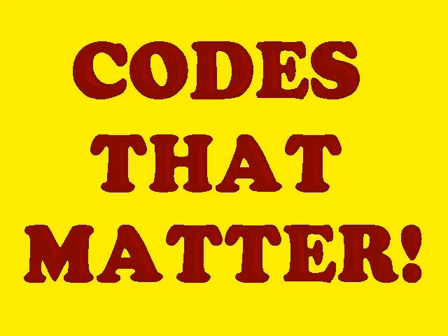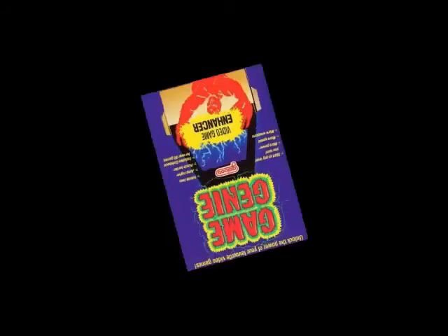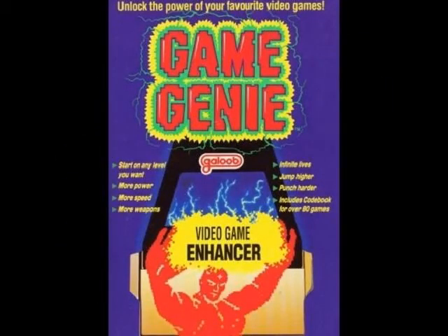Welcome! In these videos, I'm going to highlight the most useful Game Genie codes — codes that will make you want to play these classics again and again. For this intro video, I'm going to state some facts about the Game Genie itself.